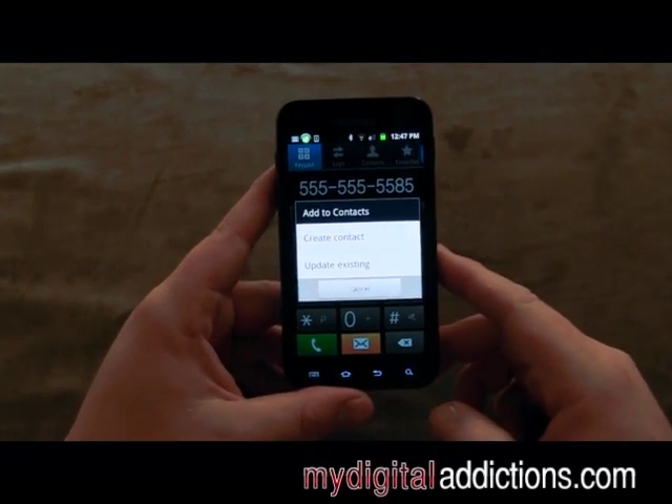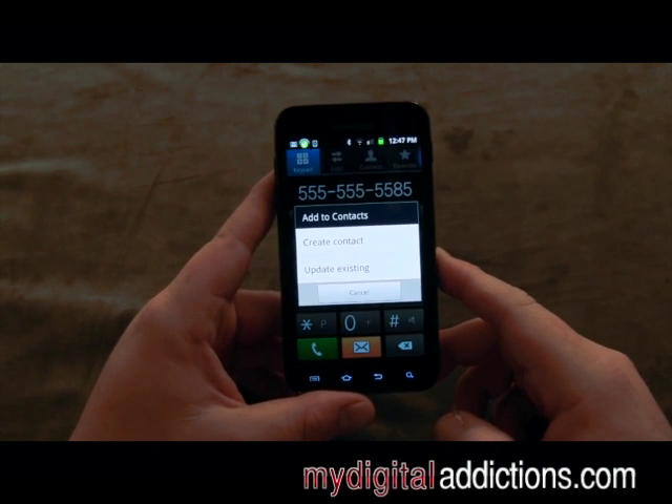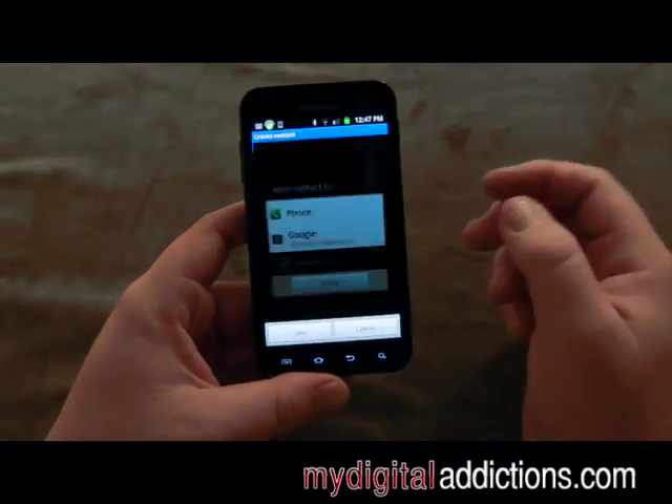So we're going to go to Add to Contacts, and it's going to bring up two options. We can create a new contact, or if you already have a phone book in there and you're just updating a number, you can just update existing. We're going to go ahead and create a new one.